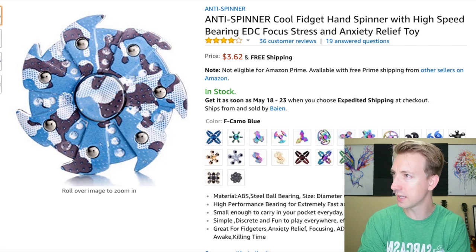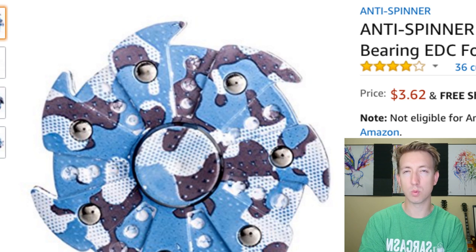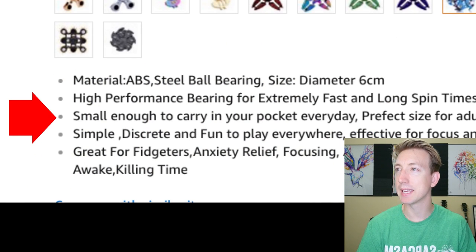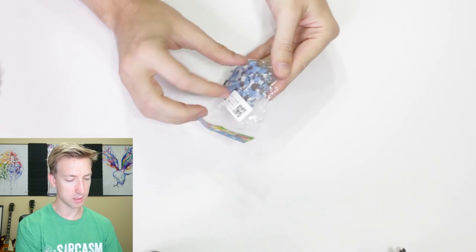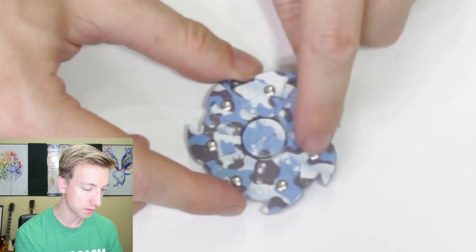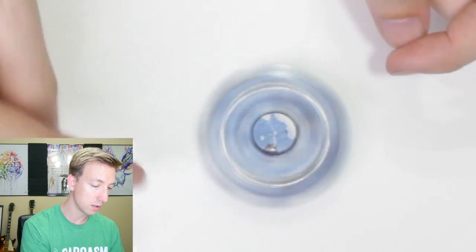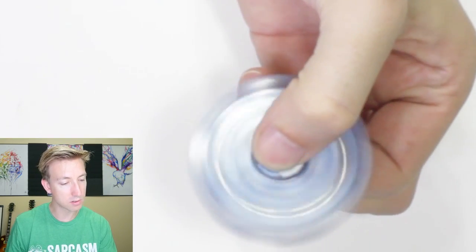The next fidget spinner is another Anti-Spinner. This one looks cool — it's like a circular spaceship, kind of reminds me of a Star Wars type thing. It's got those sharp edges — I think that might do a really good job of slicing up some fruit. Small enough to carry in your pocket every day. The next fidget spinner is this blue one. It kind of reminds me of Star Wars — let me know what it reminds you of. It's got a blue camouflage look with little silver balls adding weight to the ends. I think that's gonna make it spin for a really long time. And whoa, this thing is loud!